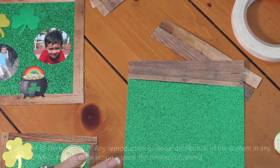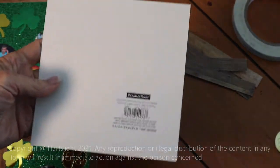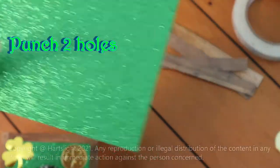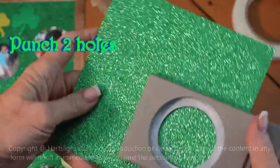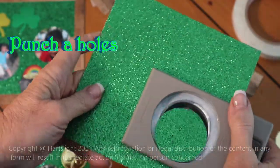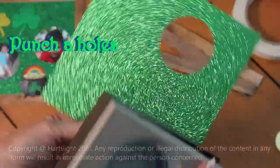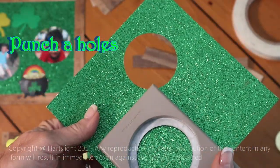To start, we are going to punch a couple of holes in our picture frame. Let's put one down here, and one kind of up a little bit, maybe about right here.